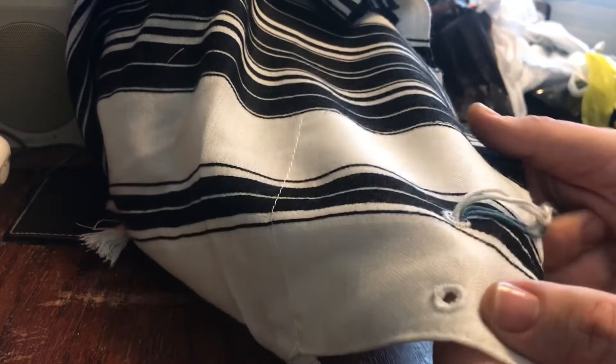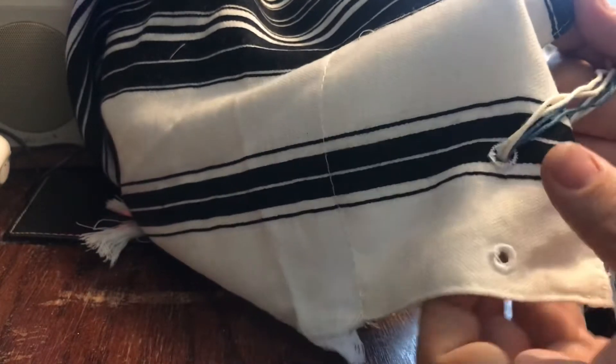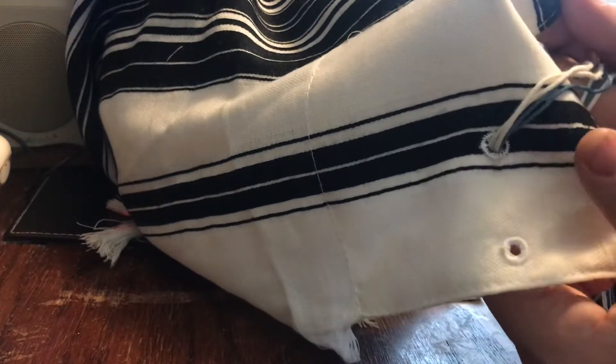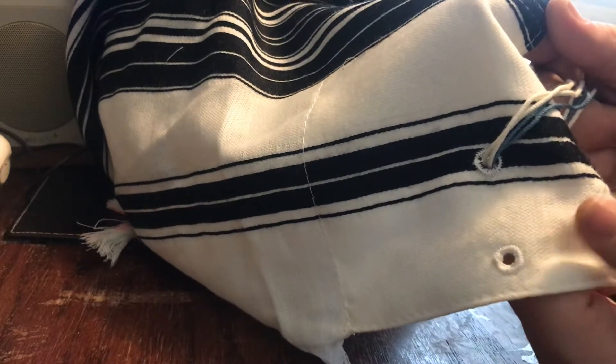How to tie a Chabad tallit gadol. As you can see, you have the main hole over here, and then you have a second hole that's way towards the bottom on one of the sides.